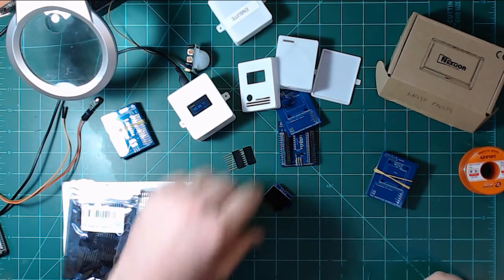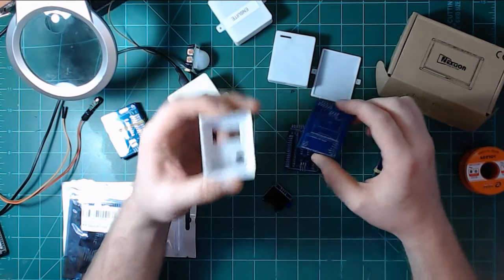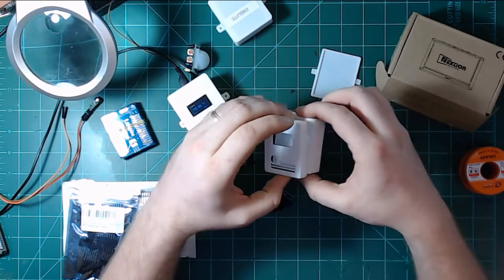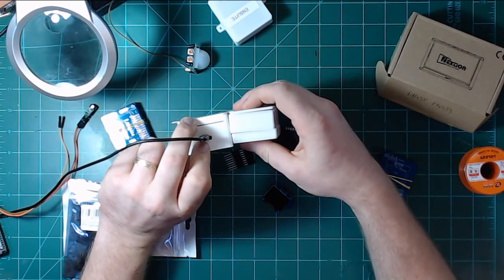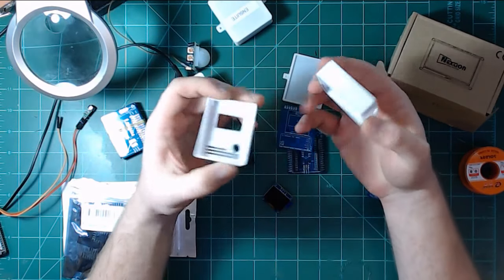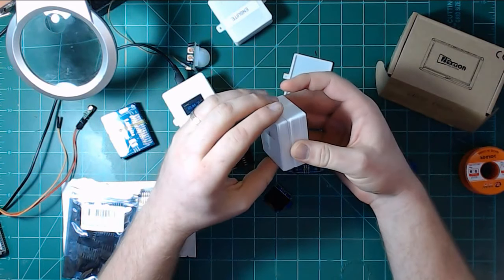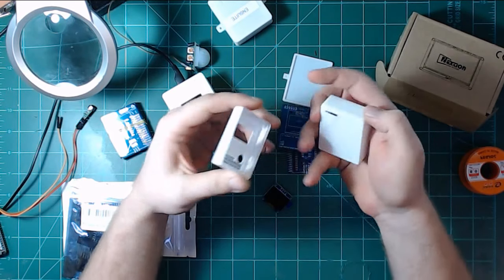One thing I already know I have to fix with the enclosures is the wall thickness. I was trying to make this as low-profile as possible — one goal was to make the temperature sensor smaller than the original, and it is definitely a shorter stack. I shaved off as much plastic as I could, but the walls are a little thin. You could probably just break this thing in half. These enclosures cracked open, so I already fixed the model and Chris was already printing a second version.